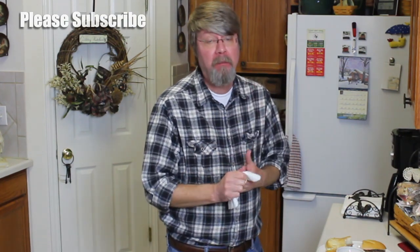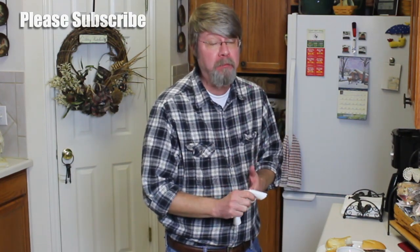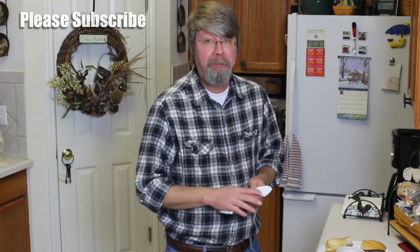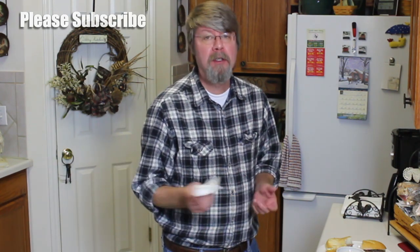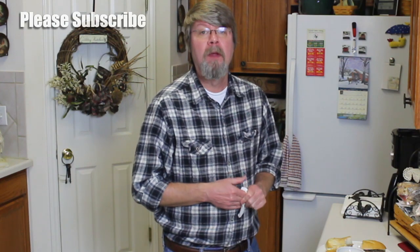There you go guys, it can't get much easier than this. Get a crockpot — I'll put a link in the description box below to this particular model that you can buy on Amazon. Thanks a lot.